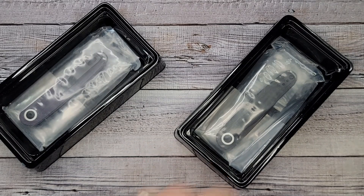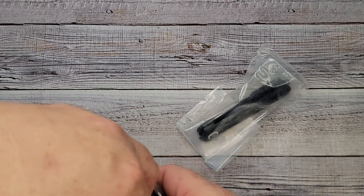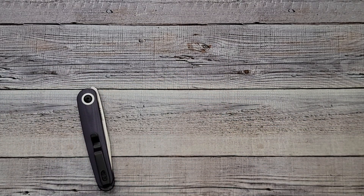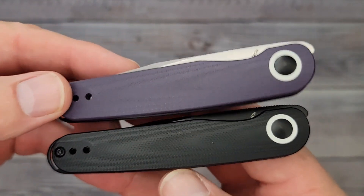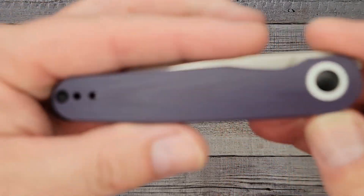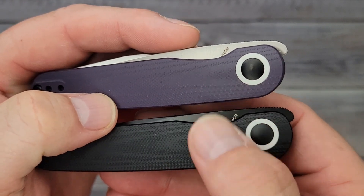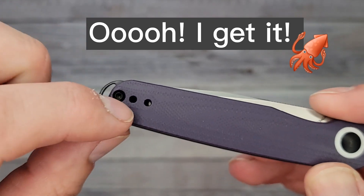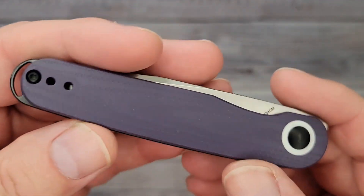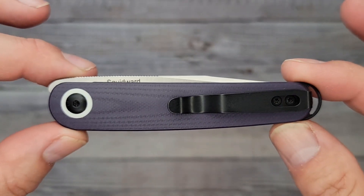Let's get these bad boys out and check them out. These were just released — these are the Kaiser Squidward. Yeah, you heard me — just like SpongeBob. Look at that: a pretty slender, sleek knife. Let's take a look at the purple one. I would almost get the purple and switch it with the black blade — it has like a squid eye, a big old eye looking at you. And another reversible pocket clip — reversible pocket clips make me happy. It looks like a T6, and we have T6 and T8 screws — very clean, sleek design.